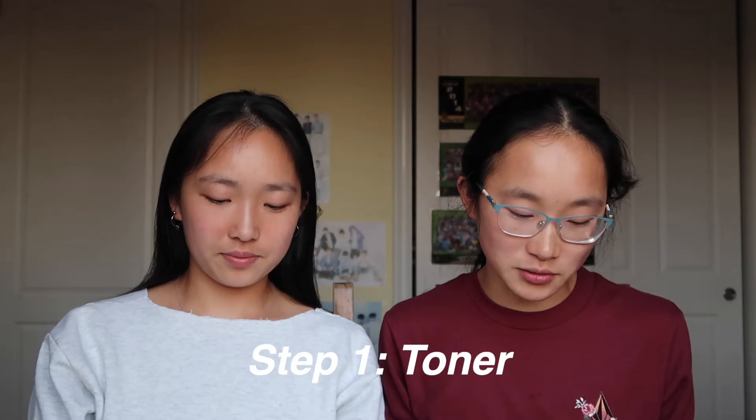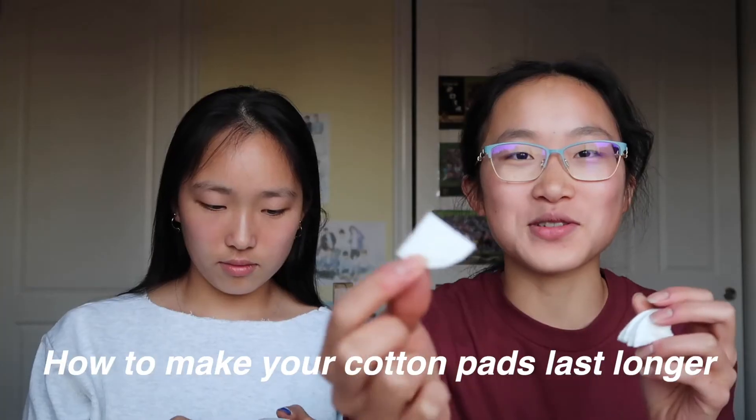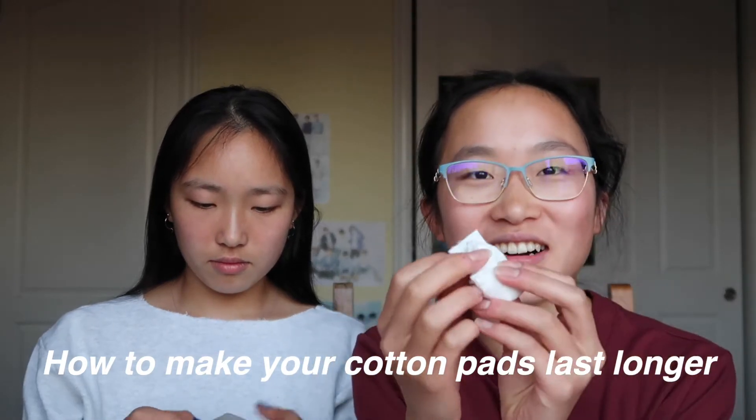The first step is toner. We soak a cotton pad with it and wipe it over our face and neck, then pat. Let me share a hack to make your cotton pad last longer: you just cut your cotton pads into fourths and each time you only use one piece, so it lasts four times as long.